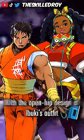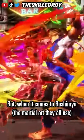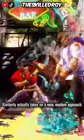When Kimberly came onto the scene we knew we were in for a treat. She even combined the upper half of Guy's outfit with the open hip design of Ibuki's outfit, showcasing her predecessors perfectly. But when it comes to Bushinryu, the martial art that these ninjas all use, Kimberly actually takes on a new modern approach.